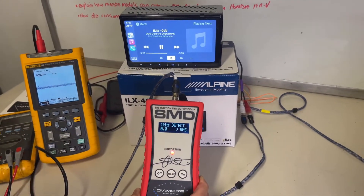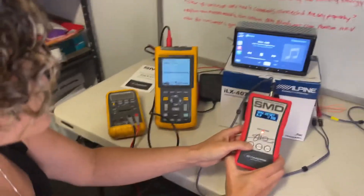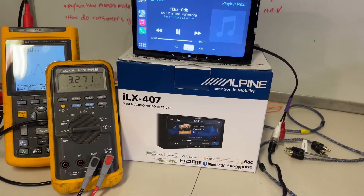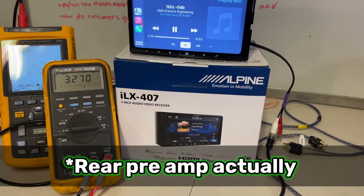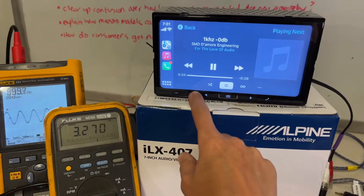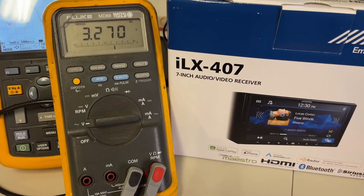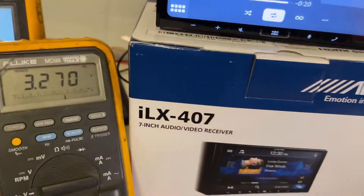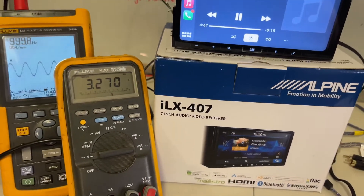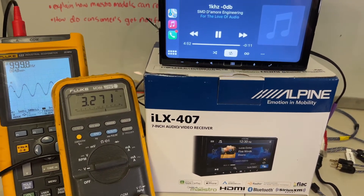Let's see what kind of results we get using the Fluke for voltage and then the scope for distortion, both with and without the media expander. I have the Fluke hooked up to the front preamp output, the 1000 Hz test tone playing through, volume all the way up, and we are only getting 3.27 volts — which means this tool was giving us a pretty accurate reading at 3.2.